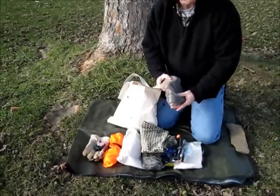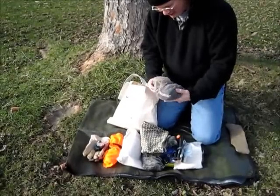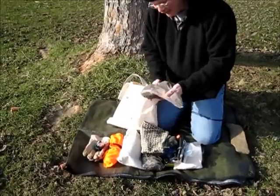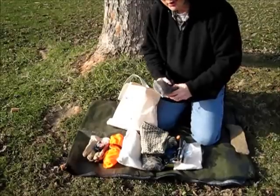Last but not least, I've got my 550 cord kit. It has various lengths of paracord. There's some more jute twine in there. I can use it to put up my tarp for a ridge line or run my tent stakes — whatever I need to do.